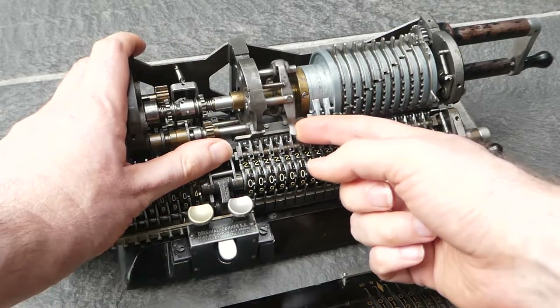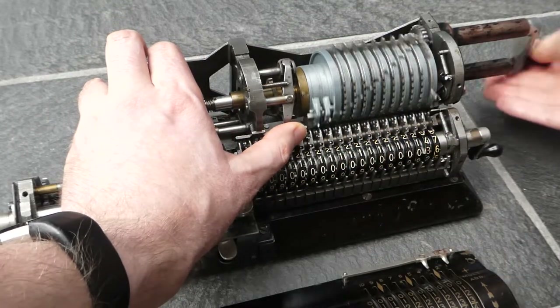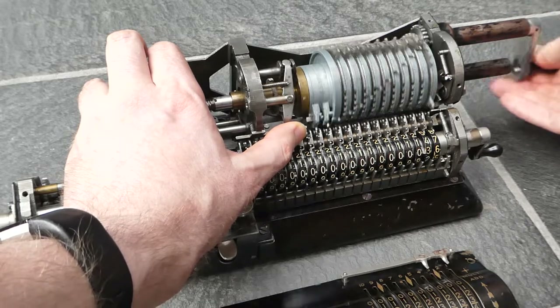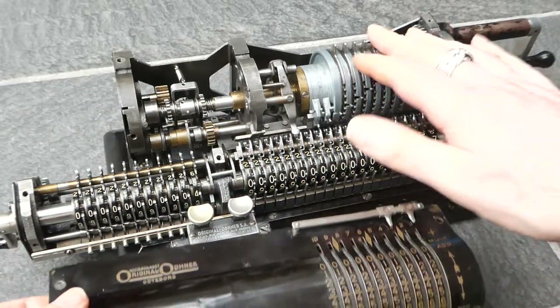This lever pushes this latch out of the way and disables it. So if you push this lever it can go in either direction without being blocked, and that's used by the clearing mechanism of the input.